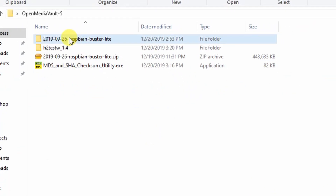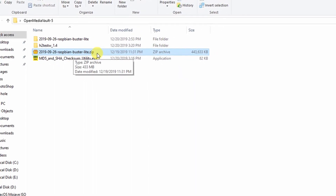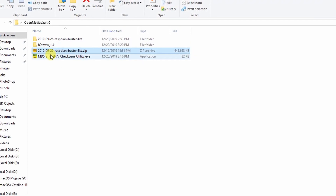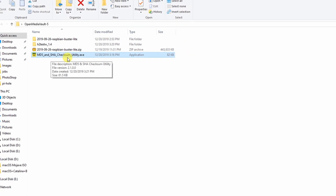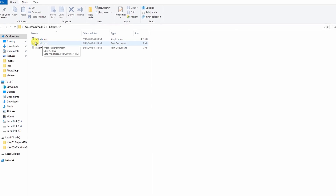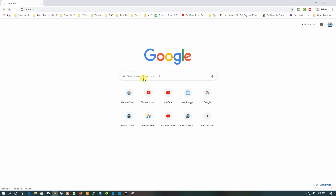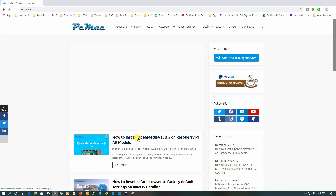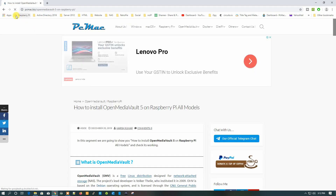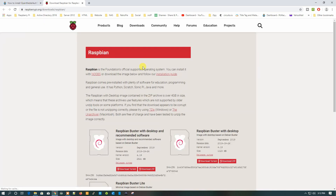I have already downloaded these applications. The first thing we need is the Raspbian Buster Lite image. I've documented everything on my website, so you can visit it and check out all the documents. All the software required for this project is listed there, and you can download them directly by clicking on the links.